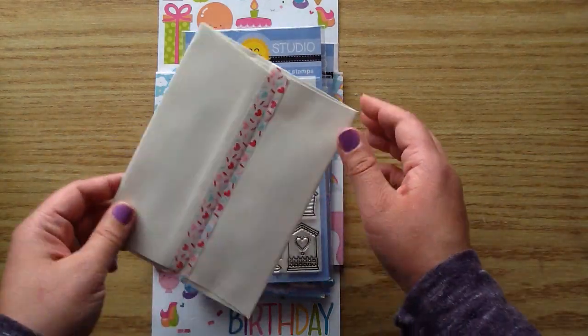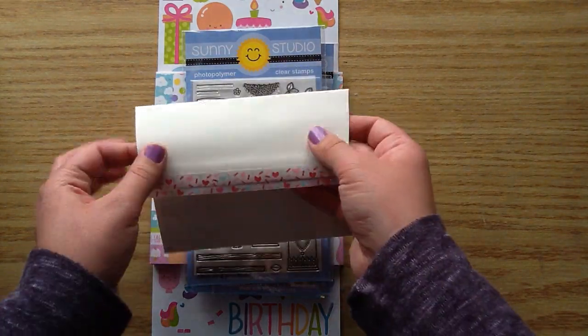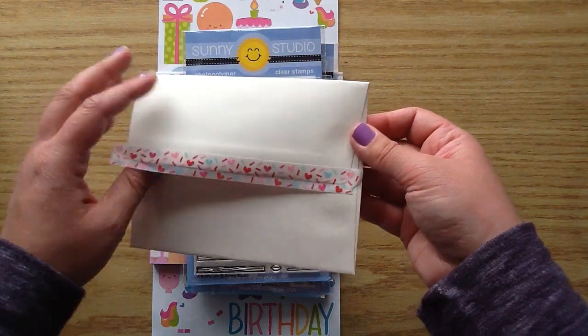So there is information and there is a cute little packaged envelope from Jamie. And look at this cute washi — this is Doodlebug washi and it has little sprinkles on it. It's so adorable.